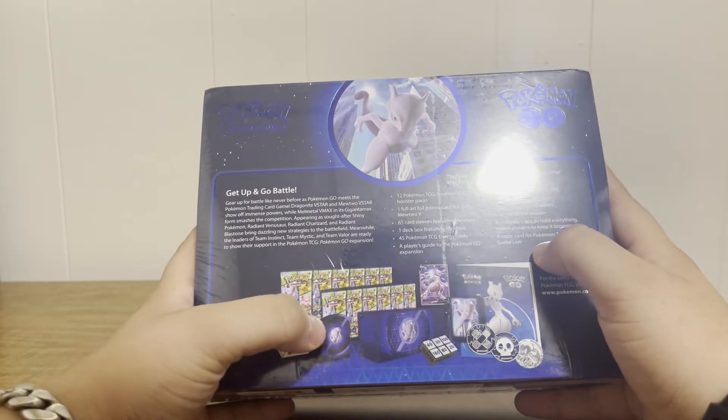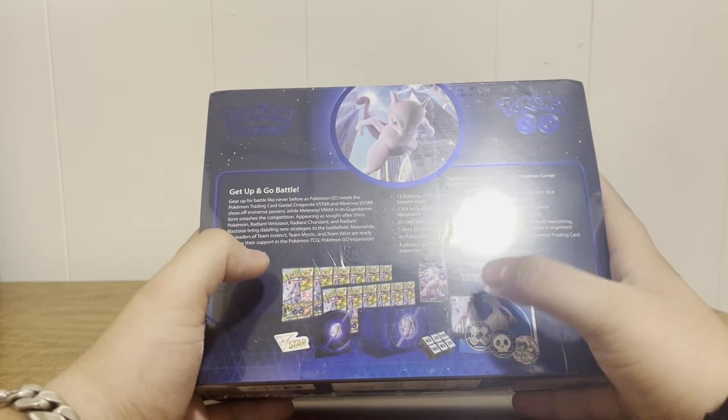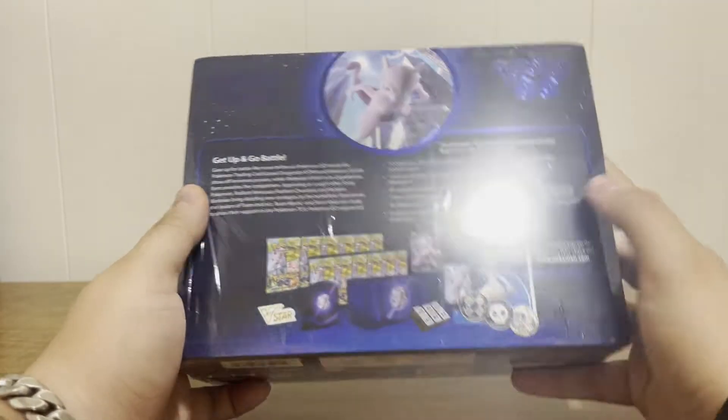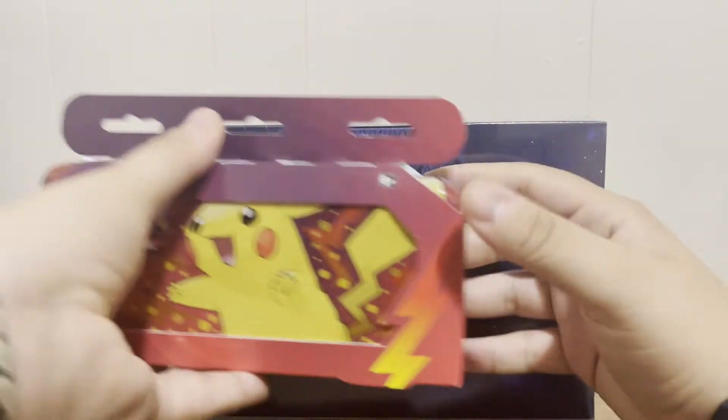There's also something else different — the pack art on the actual sleeves that come in the ETB is a different sleeve design, which I thought was awesome. So I got this, and I also got a couple of little extra things.